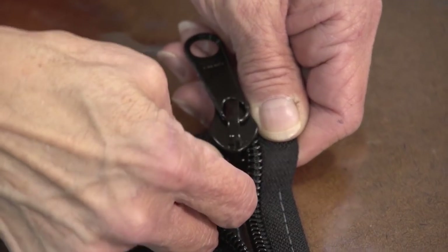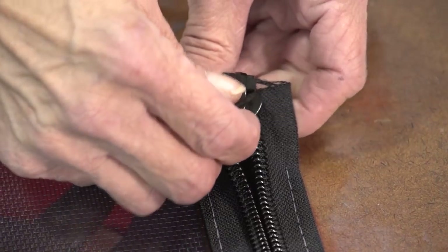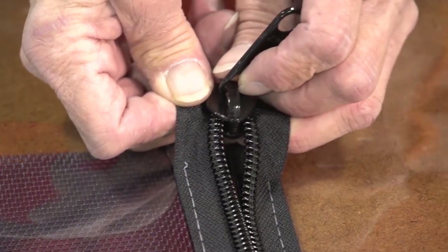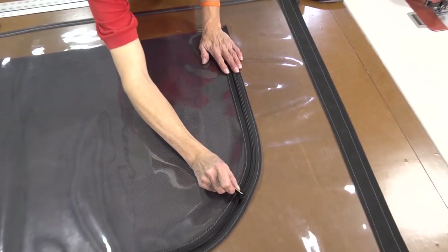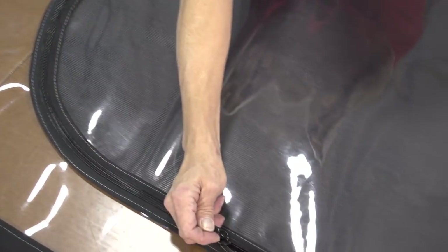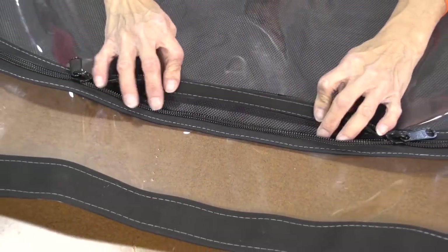We're going to use a single pull slider because we can't gain access to the back side. We just started onto the ends of the zipper as shown here with the fat end facing down and then just slide them into place. We're going to be installing two single pull sliders onto each one of our windows so that it can be unzipped from either side and then unrolled nicely.